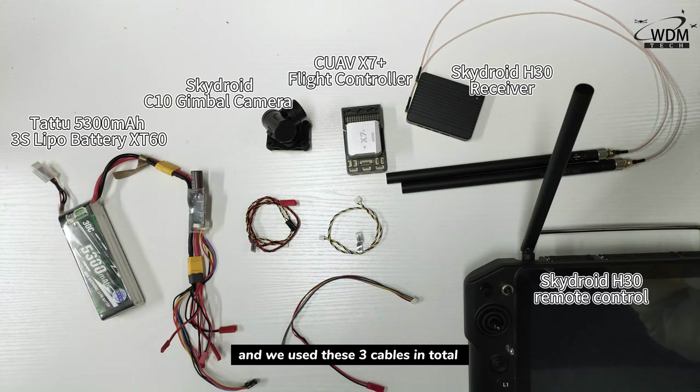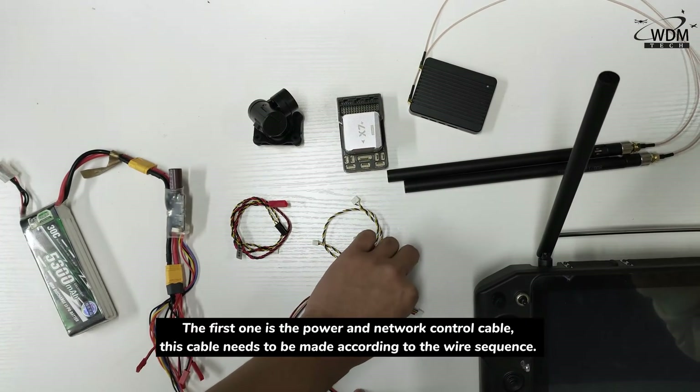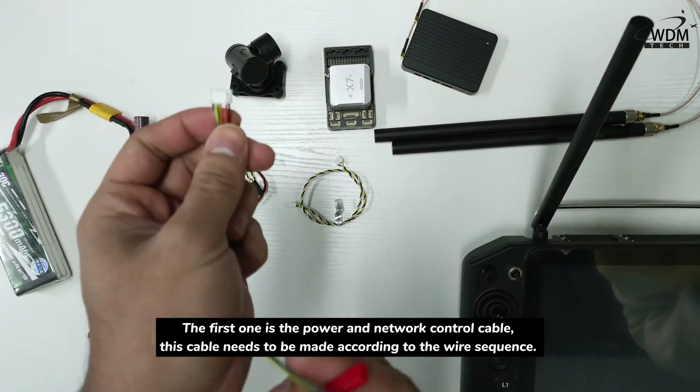We used three cables in total: the power and network control cable, the POW with Xbox cable, and the TN1 cable. The first one is the power and network control cable.